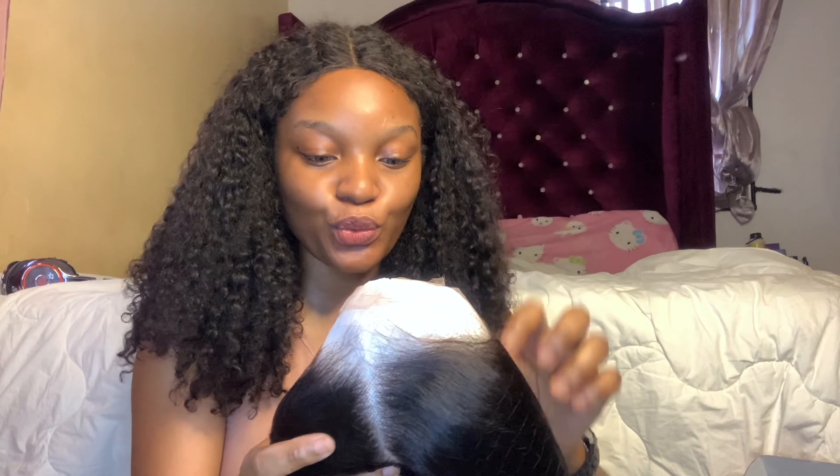This is the hair, guys! Let me show you how it looks. This hair is a two-in-one — it can be straight like this, and it can also be curly. It's the wet and wavy hair. It's so beautiful.